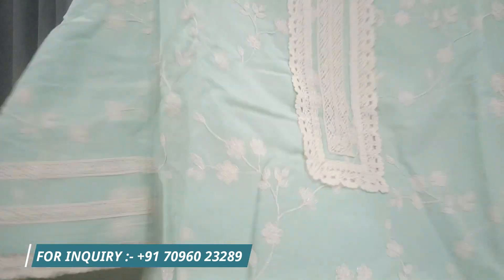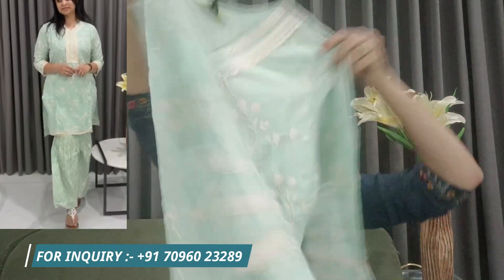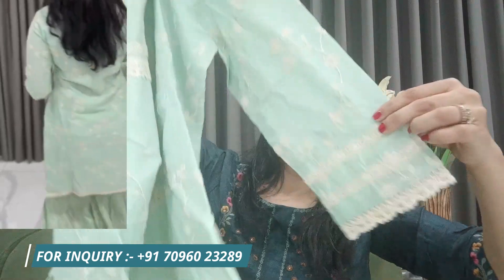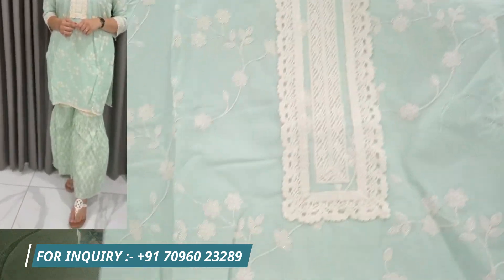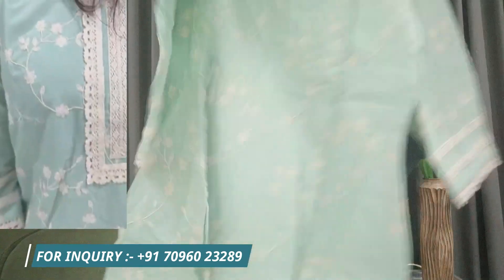It's a straight kurta with full embroidery. The embroidery is not just on the front — it's on the back and the neckline pattern, which is the latest pattern. It's the same pattern in the sleeves as well. The lace detailing is very beautiful. It's a very beautiful neckline — the whole neckline has full embroidery, and the back is fully embroidered.